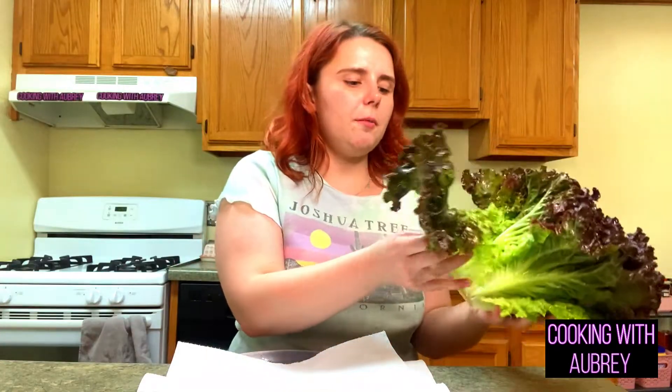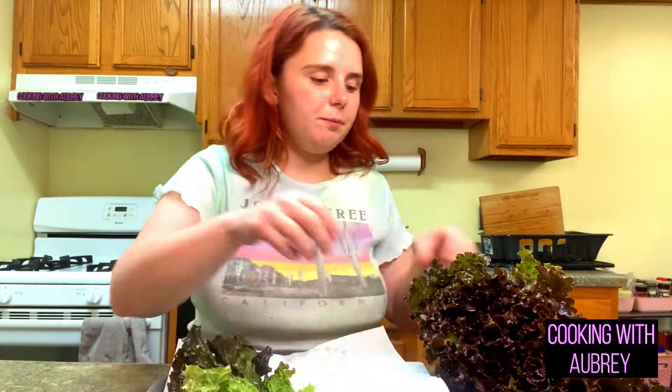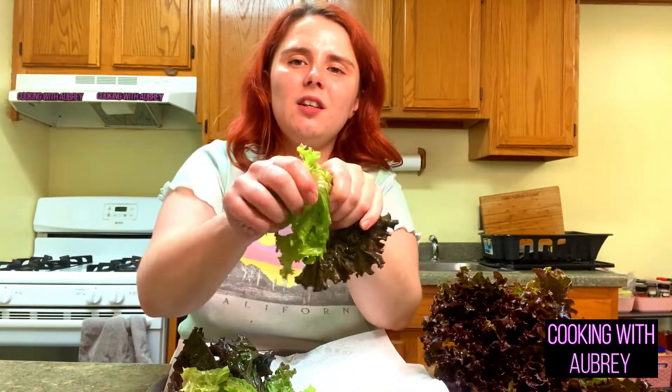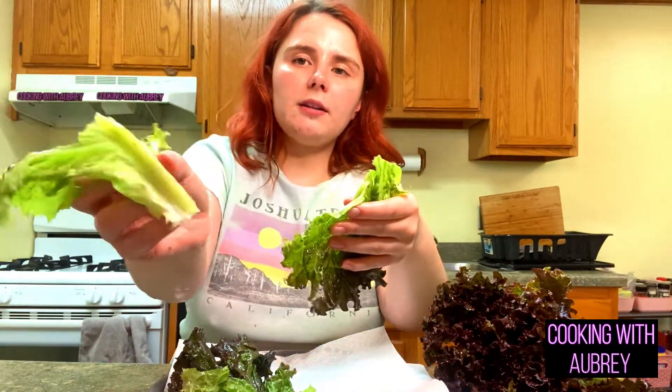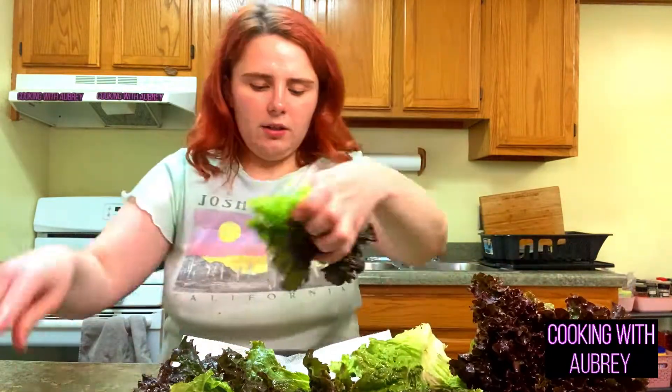So here I have some red leaf lettuce. I just rinsed it off and I have paper towels on this plate to absorb the liquid. I'm taking off the crunchier hard part at the bottom — you could cut it out too, but I'm just breaking it off. The reason is you just don't want that huge chunk in your spring roll. So I'm taking off all of that, and then the lettuce is going in. We're also going to have guac.